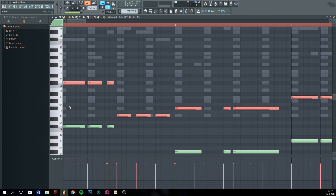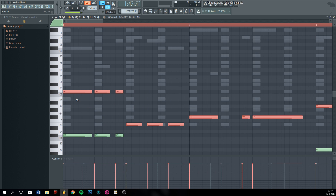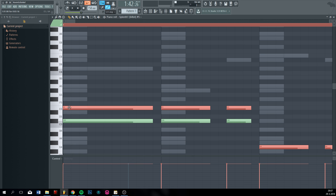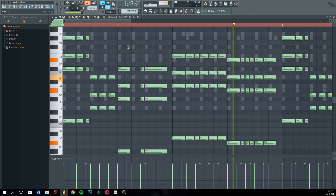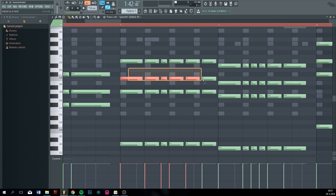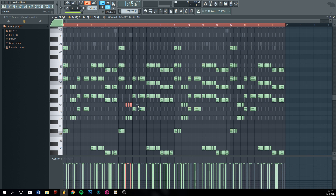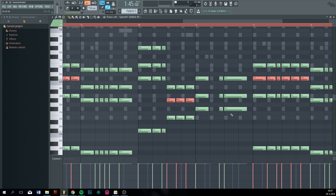Then clone this, put it an octave up. And then skip the next note in the scale and put it above that one. Again skip the next note in the scale and put it above that one. Now some notes aren't right because they're not in the scale, so you can just fix that. Basically do that for all the notes which are wrong. I think that's it.